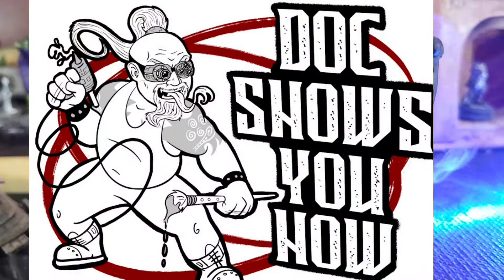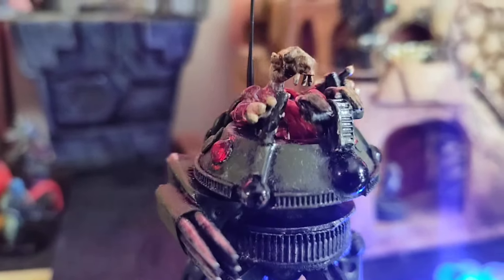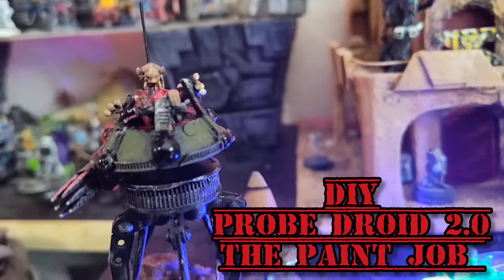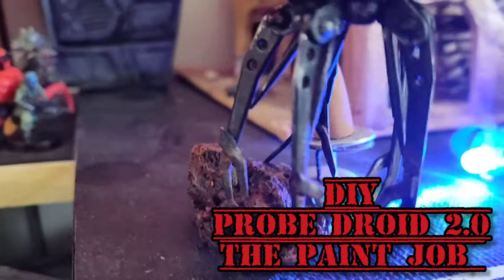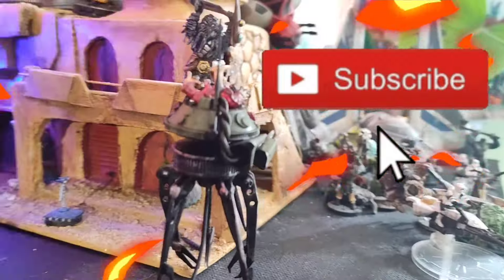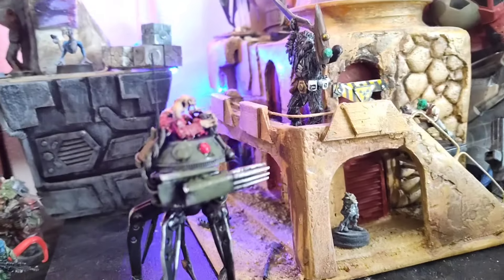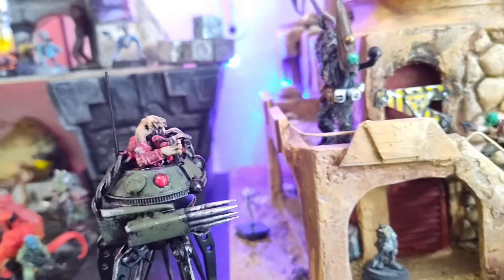Hello folks, welcome back to Doc Shows You How. Today we're doing a first for this channel — I'm going to teach you my painting tricks on this guy here. If you like this kind of thing, you like seeing me build stuff, go ahead and subscribe. I know you hate hearing it from all of us, but it really does help the channel. We're going to go ahead and get to the table and show you a couple of my tricks.